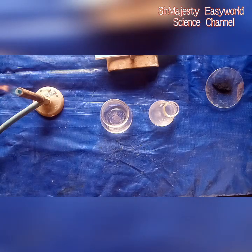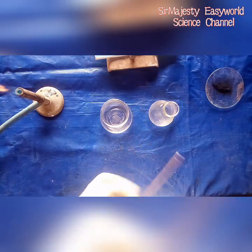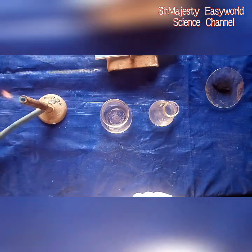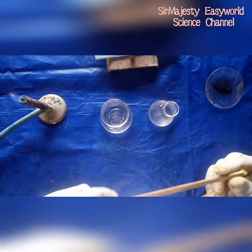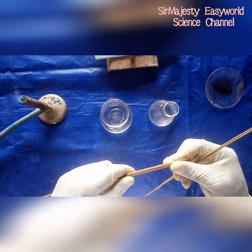We have what we are going to use as a splint. Our Bunsen burner is on already, as you can see the flame there. You can also use this as a bigger lighter splint.